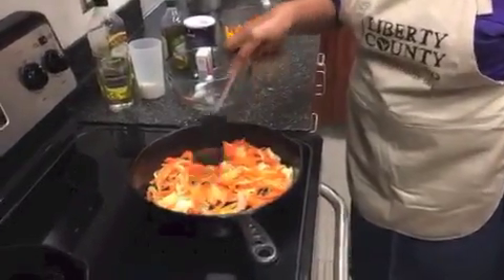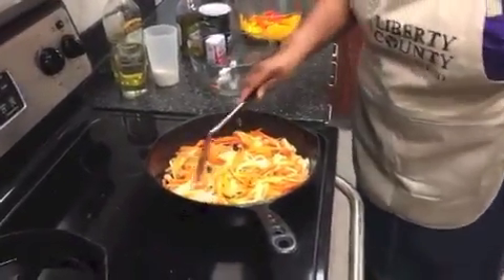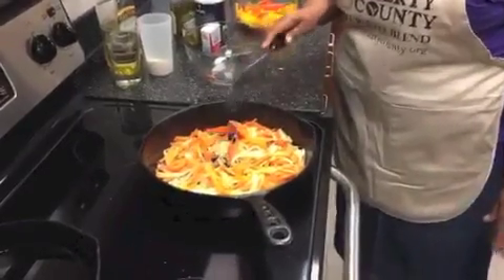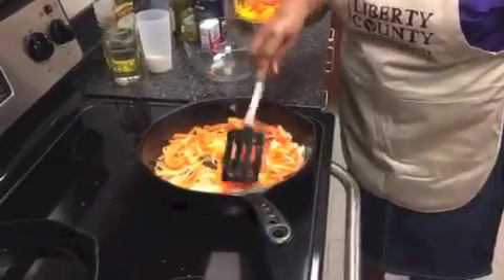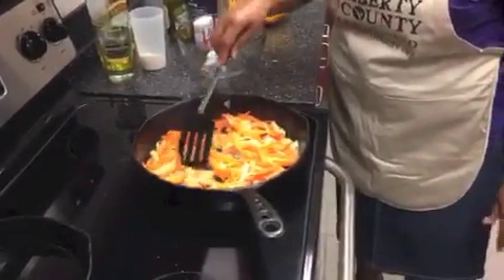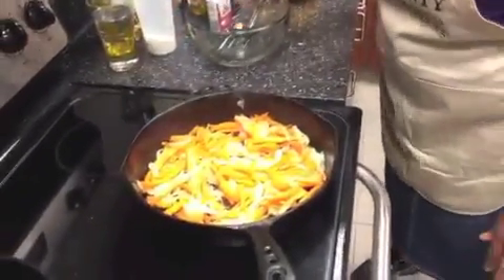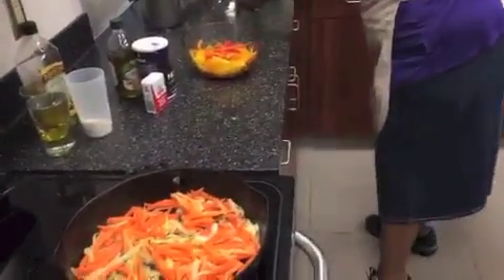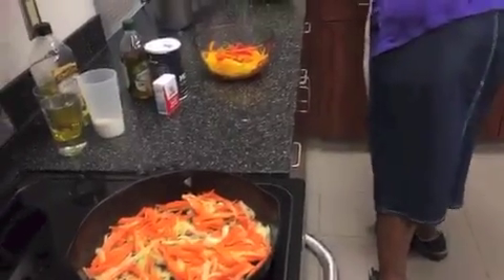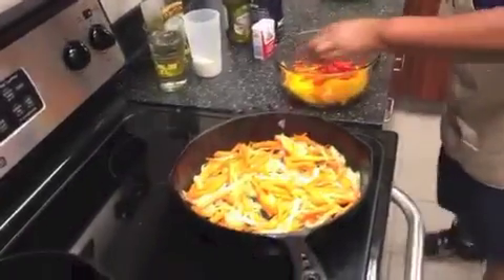I just need this to cook. You've got to be patient when you're making Southern food. Just let it cook and keep stirring. While that's cooking some, let me set this over here. Now, these are my peppers.